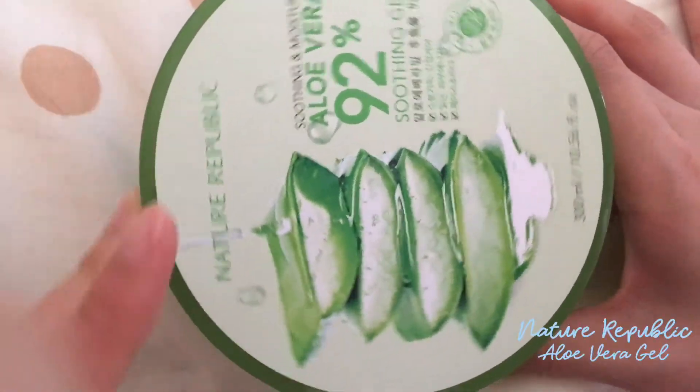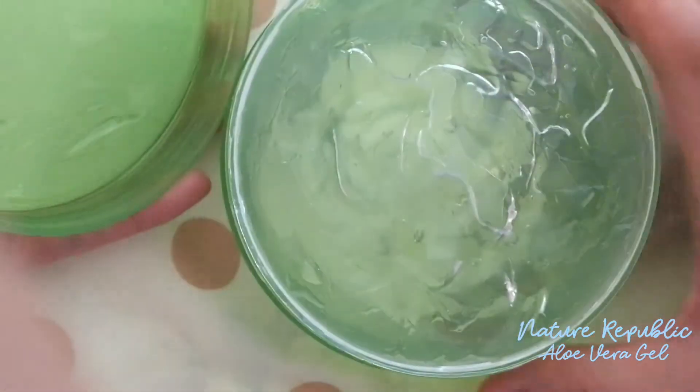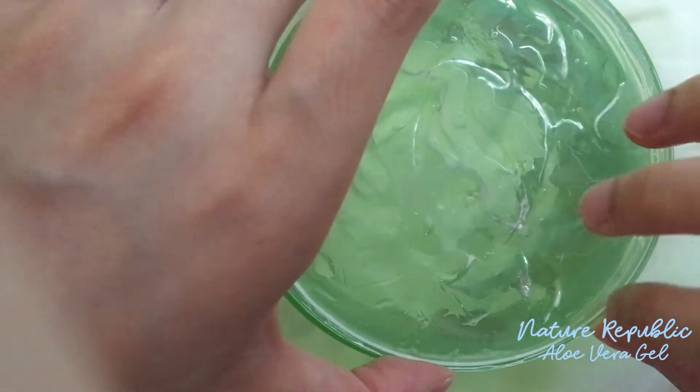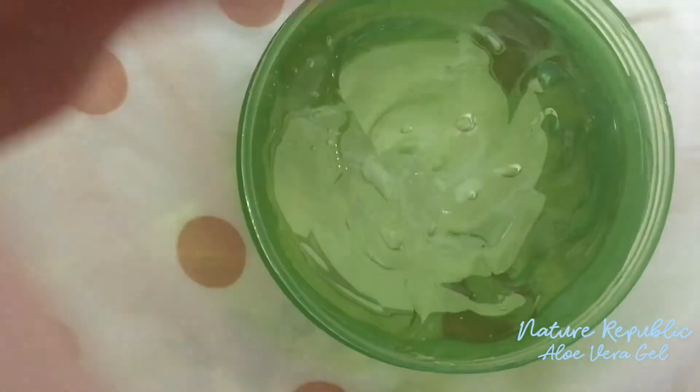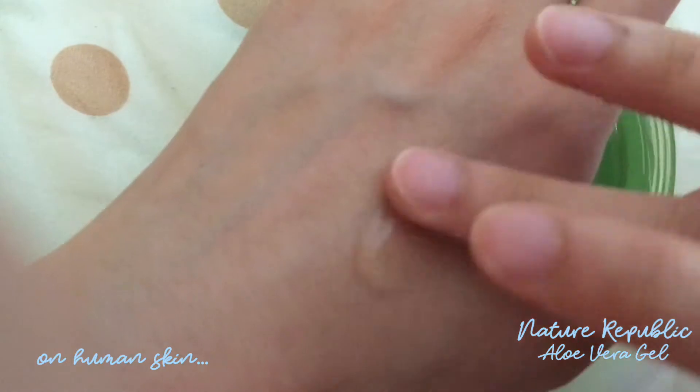Step 4: Moisturize. Yes, it's the summer, but you still need to moisturize. Here I have a very lightweight one — it's the aloe vera gel from Nature Republic. Let's open this baby up — not the gel. Let's remove this plastic cover and voila, here's the gel. On human skin, it's actually very somewhat thick, but still a gel, so it's lightweight and of course translucent. Perfect for the summer.